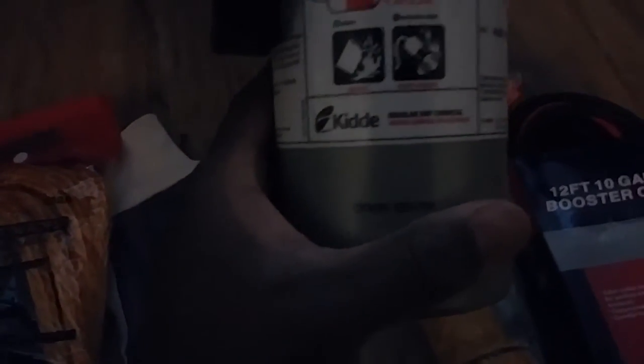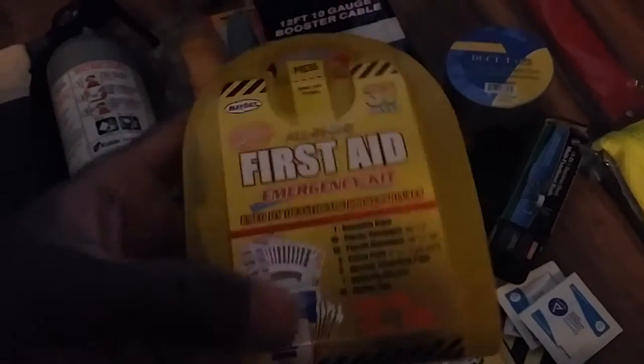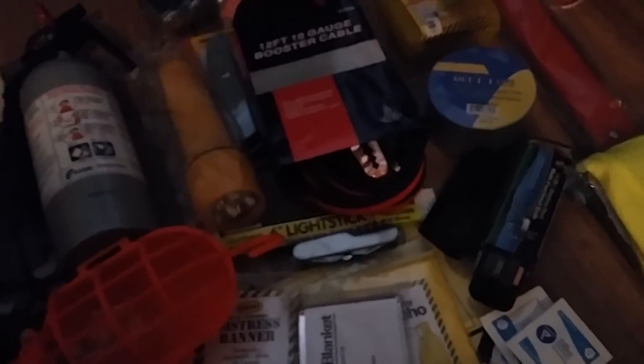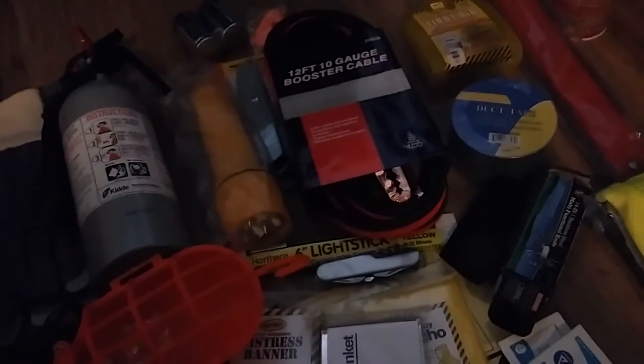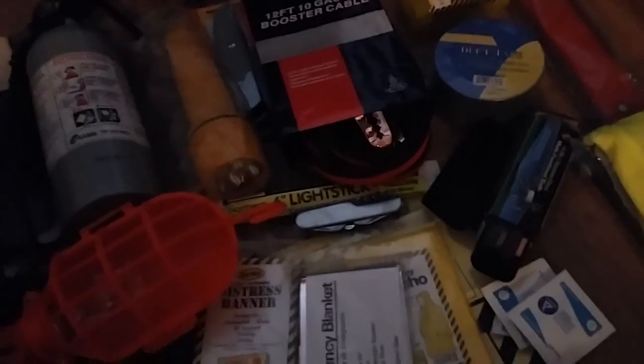The expiration date on the fire extinguisher is up to date. I took fire extinguisher training, so I know how to use it, and I also have first aid training. The first aid kit included is more of a beginner's kit — you'll probably want to upgrade it. But it'll get you started, and it's also useful at home. You might want to add burn cream, antibiotic ointment like Neosporin. Thanks for watching, guys!